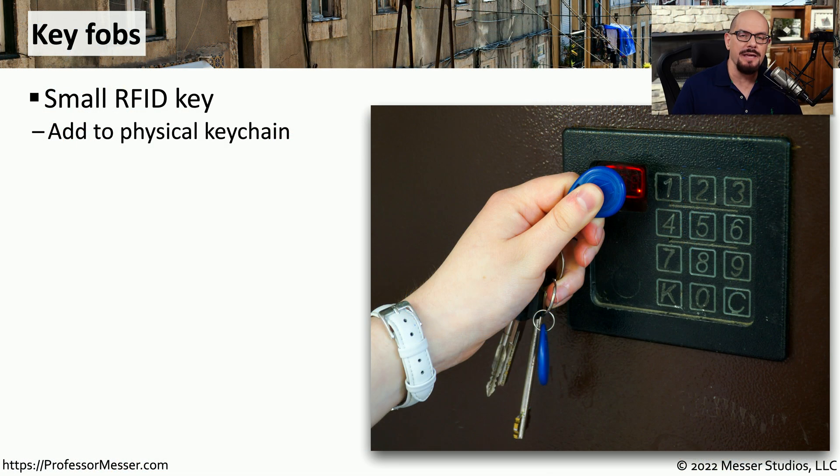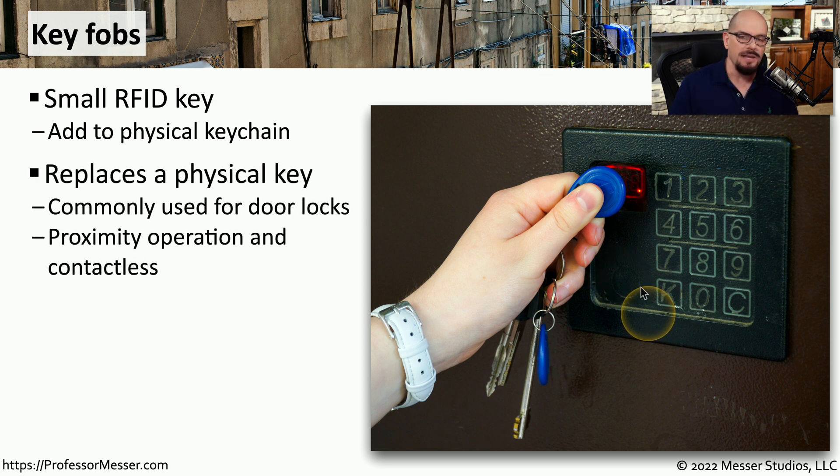It can sometimes be challenging to keep up with an access card that would get you through a door. So a lot of organizations will get key fobs like this one that can fit on a keychain. They're very small, but you can still use them as an RFID device that allows you access through a locked door. This has the same proximity functionality that an access card might have, but it's in a much smaller form factor that fits very well on a keychain.